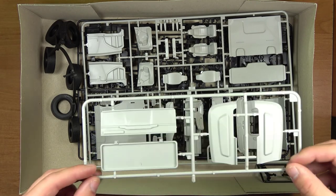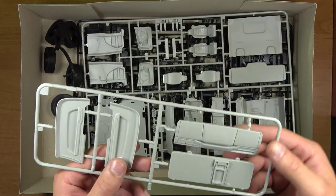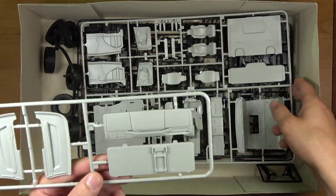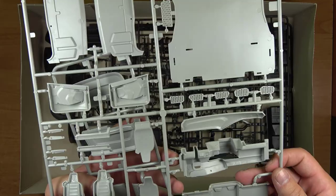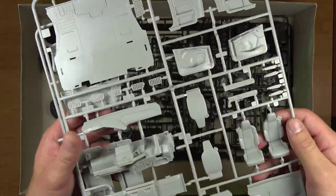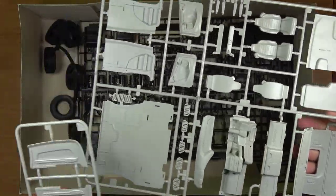Kolejna mini ramka z symbolem E — tutaj są elementy wnętrza. Tak samo ramka o symbolu D jest dedykowana do środka — jest to środkowa część kabiny.